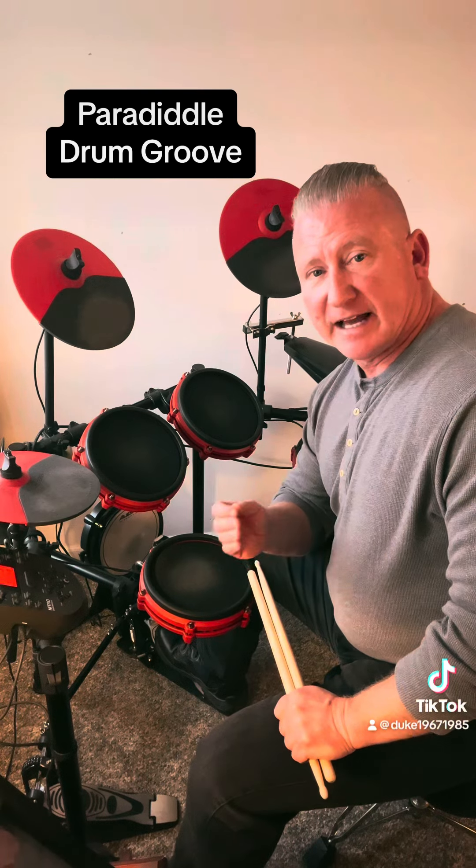You can also vary the feel of this drum groove by adding accents to the single-handed left notes during the drum groove, and that will make it sound more interesting and more creative.